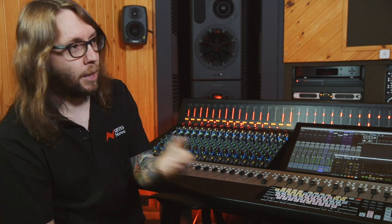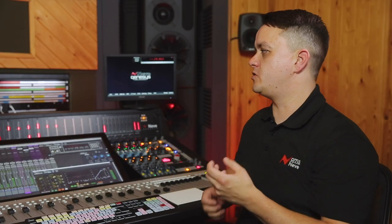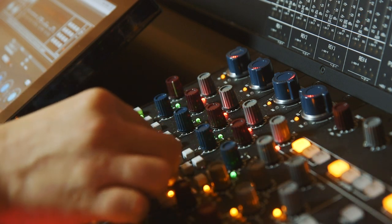Even further down, we've got the IMR switch, which is essentially a wet-dry blend for any mix bus external processing. This feature enables parallel processing, such as using a Neve 33609 compressor on your main mix bus. You can then blend the processed signal in with your master channel.